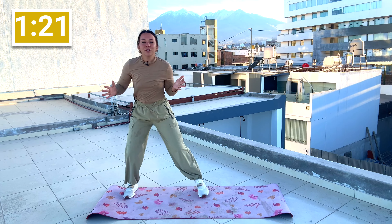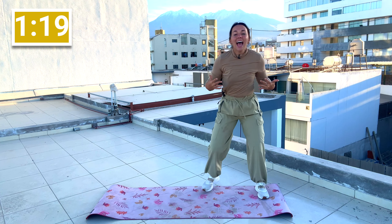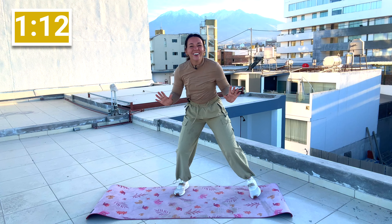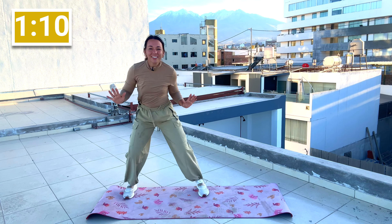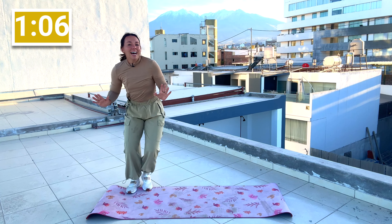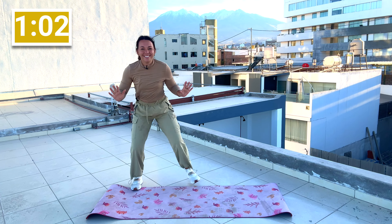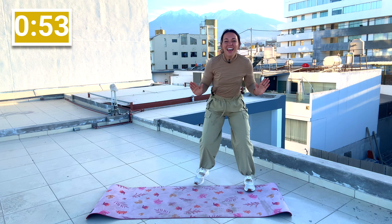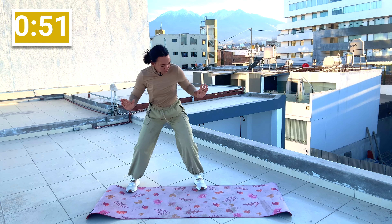I've noticed I've had a couple of new subscribers, so I just wanted to introduce myself. I'm Ali. I am a missionary wife in Arequipa, Peru, and I like to work out — I think that's all you really need to know. I've been teaching fitness since age 18 and haven't stopped since. We've got three kiddos and a puppy — can't forget the puppy.